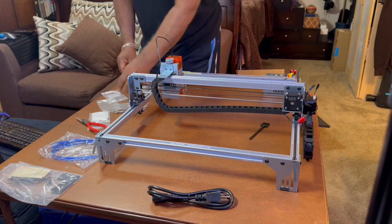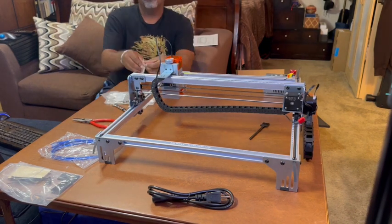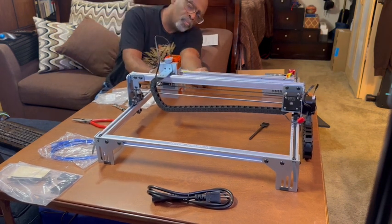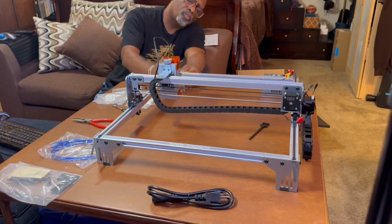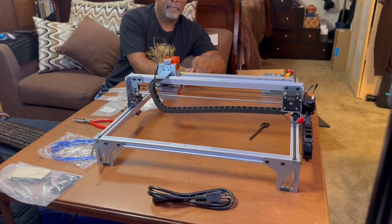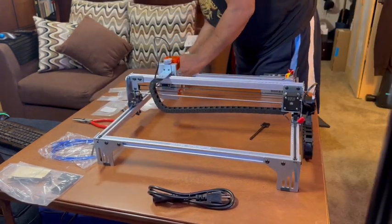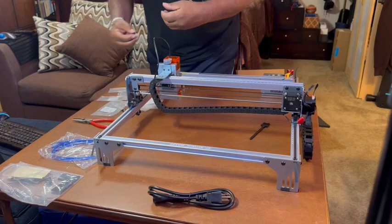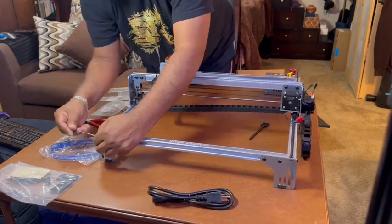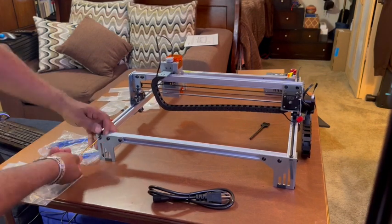Final test — checking to make sure all the screws are in there. I found a couple I missed, so I get those put in. Don't know how much pressure this thing has, so it's important to use all your screws for bracing. Got those two extra screws in there and we are ready to test this thing out. All the screws are in there — perfect.